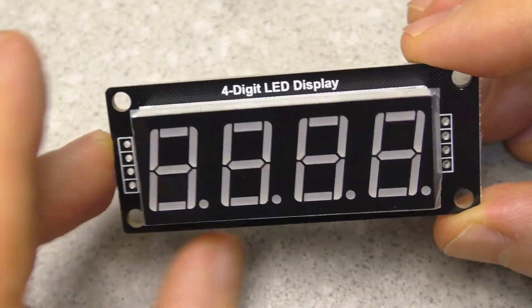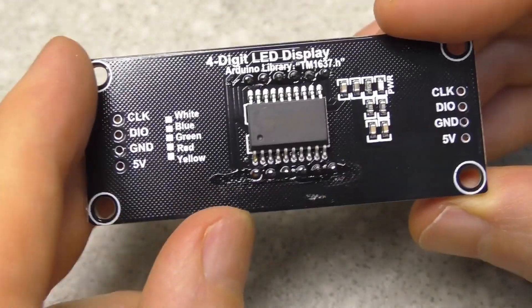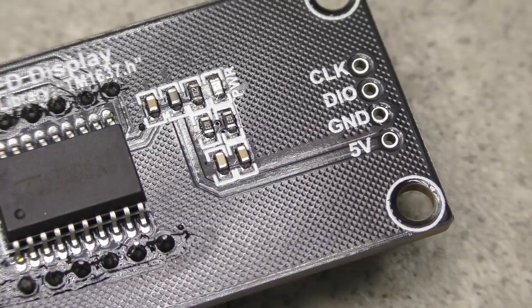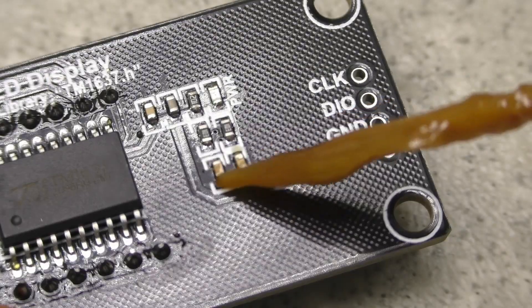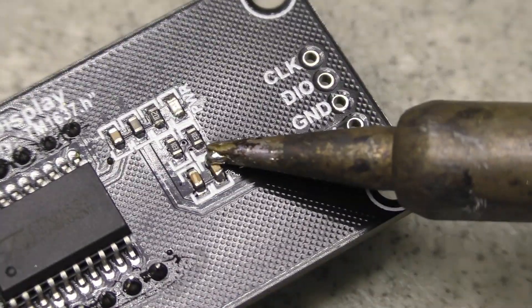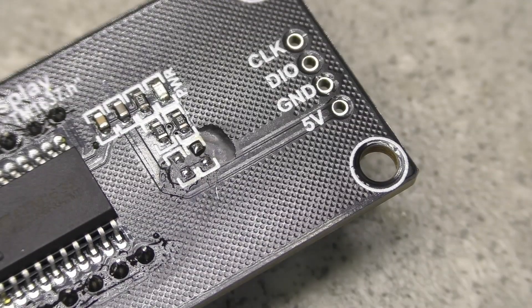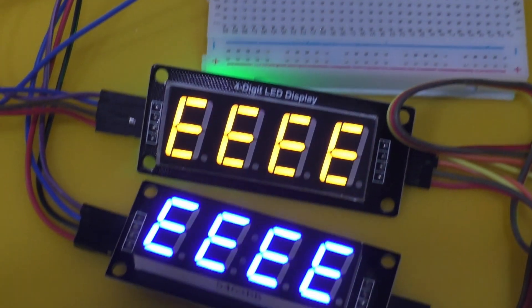I have indicators with four digits and with six digits. You can find these capacitors by checking the clock and data lines. I carefully unsoldered these capacitors from all the indicators. After that, all the indicators started to work well.